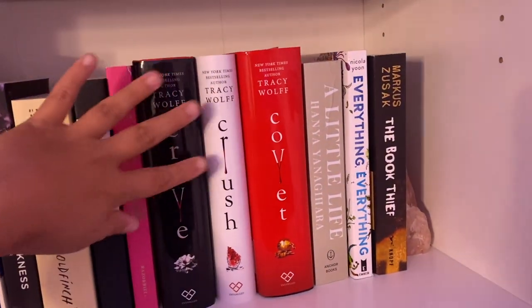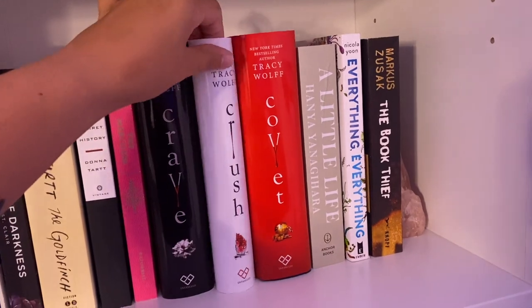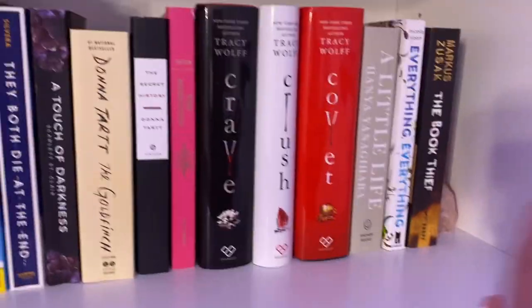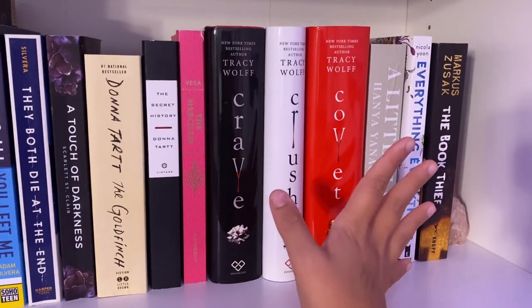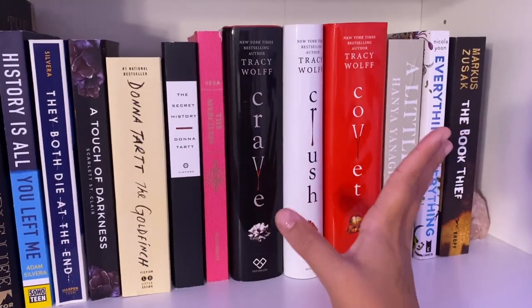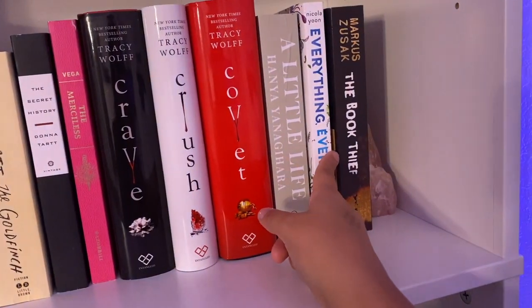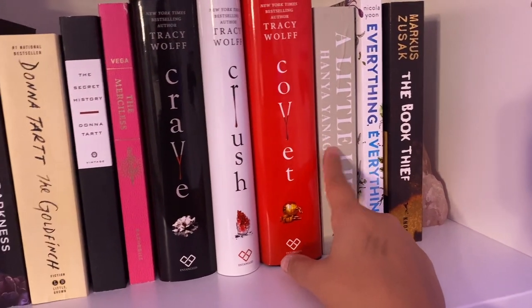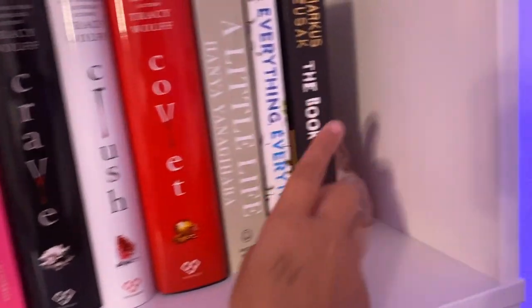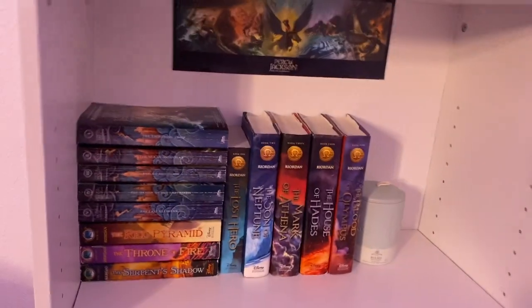Then I have The Crave series, which I'm currently reading. I'm on Crush right now, that's why it looks like this — I just put the dust jacket here. I love this book. It's kind of embarrassing to say, but this is such a good series so far. It's just fantastic — it got me out of my reading slump. And then I have A Little Life, Everything Everything, and The Book Thief. I have not read any of these yet. I started A Little Life, but it was too confusing for me so I stopped it. And then I just have this crystal bag here to hold the pile up.